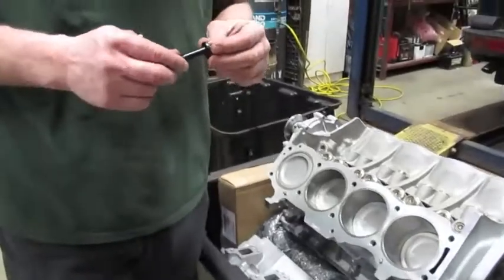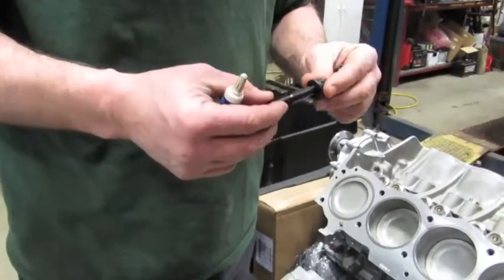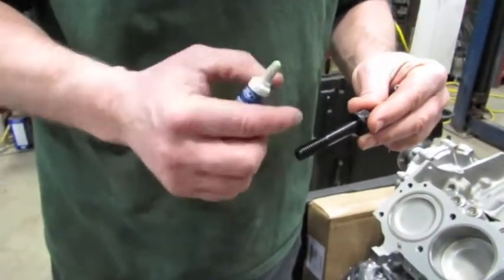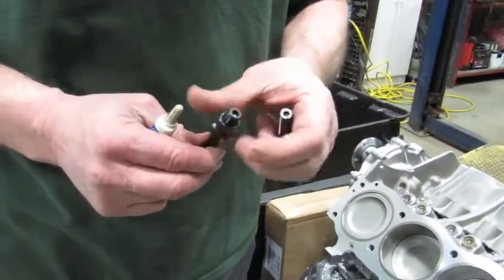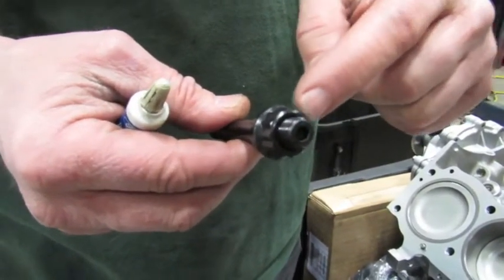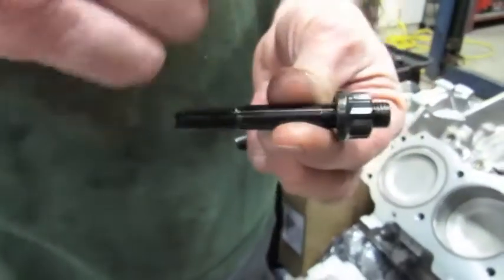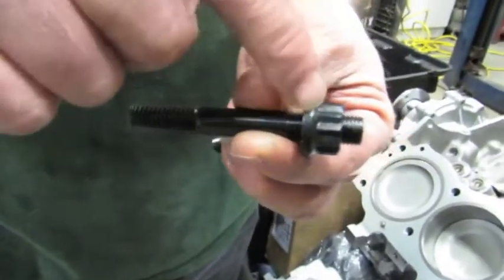With studs, instead of putting a dab of oil like you normally would on head bolts, you're going to use a little dab of thread lock — just one or two drops — so it locks the stud in place. Also notice the nut is designed to be a 12-point; you'd use a 5/8 or 16mm 12-point socket with a half-inch drive to torque these down. You'll also notice there's a coarse thread on one side and a fine thread on the other — the coarse thread goes into the block, the fine thread remains up top for the nut.